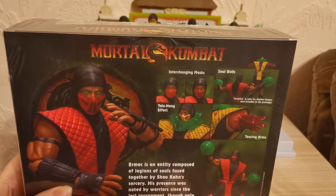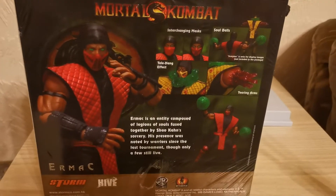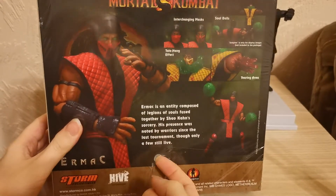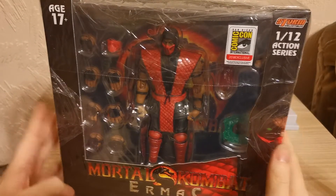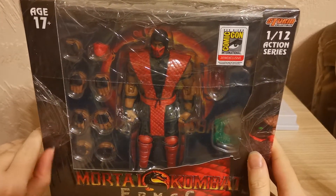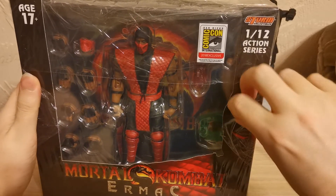There's a little bit of a hole here — let me lower the camera down so you can see everything. There's a little tear in the cellophane, but other than that it is in very, very good condition. So let us open this bad boy.